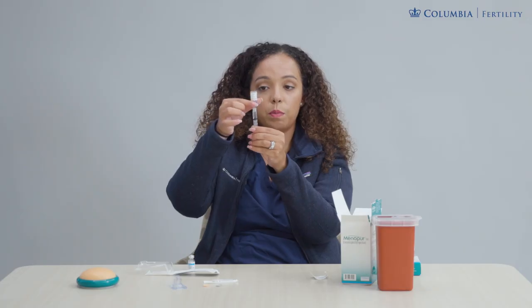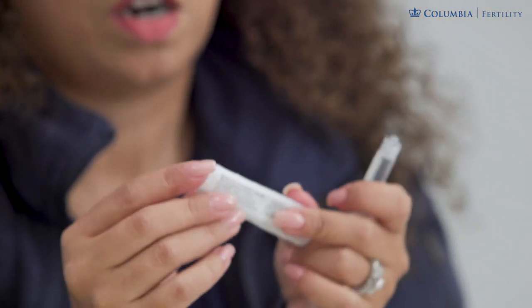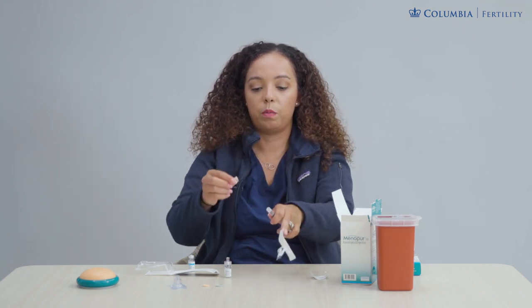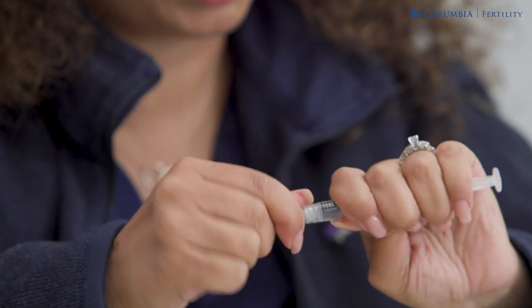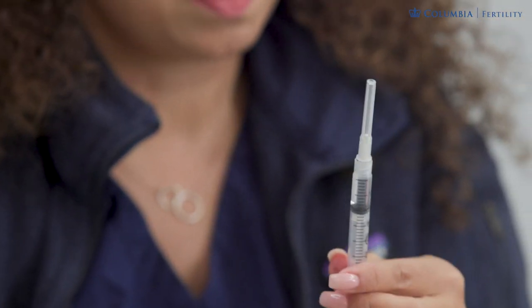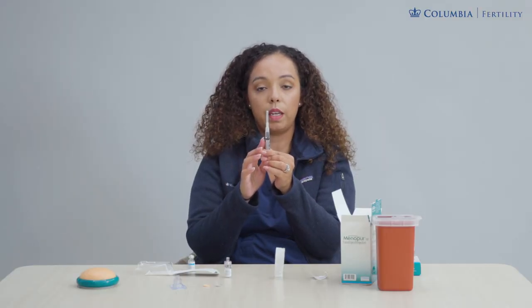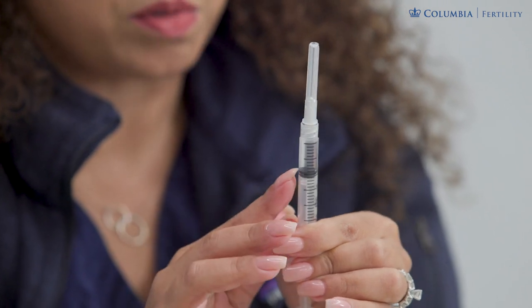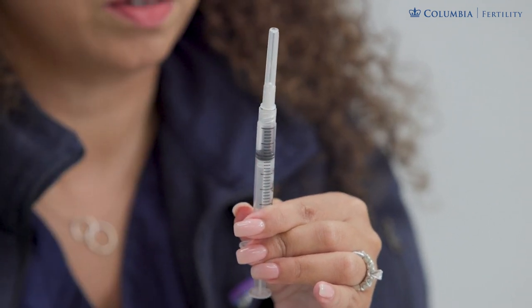Remove the Q-cap and the empty powder vial from your syringe and put on your tiny needle. Open up the tiny needle and attach it onto your syringe by screwing it on like a screw, making sure your connections are nice and secure. Before injecting, you must remove all air bubbles from your syringe. Flick your syringe so any air bubbles rise to the top, then push the plunger very lightly until you see the first drop come out of the needle.